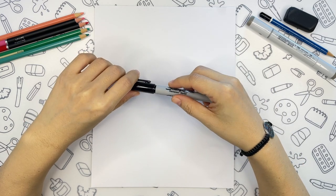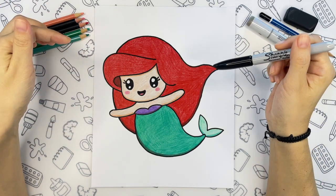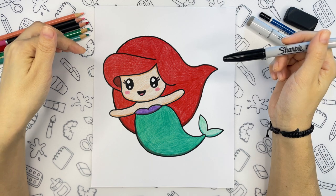Hi friends! Today you will learn how to draw Ariel the Little Mermaid cute and easy. Let's get started!